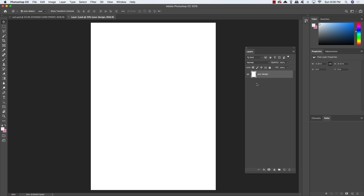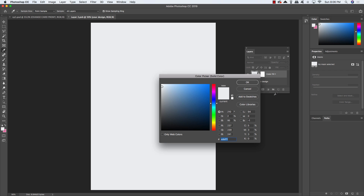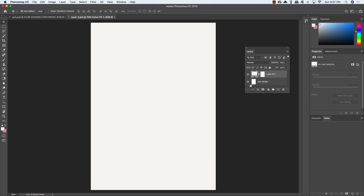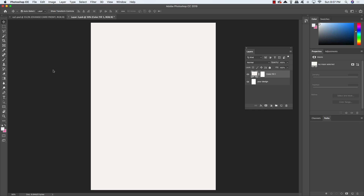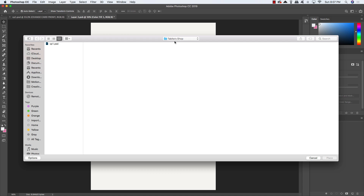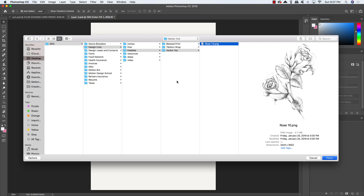Double-click that smart object to open it up, and we'll now be inside where we can begin customizing our invitation design. To get started, add a solid color adjustment layer and enter the hex value F8F6F2, which is a slightly off-white cream color. Then go to File > Place Embedded and navigate to the freebies folder, locate the Vector Hut subfolder, and find the roses illustration. Select rows10.png and choose Place.